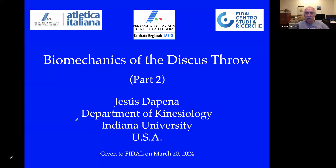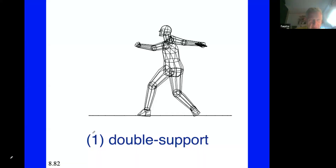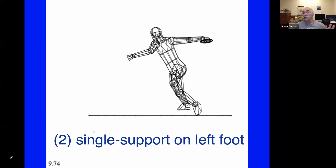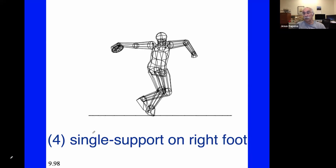We saw in part one of this talk that there are five phases in a discus throw, and they depend on whether you have two feet, one foot, or no feet in contact with the ground. First, there's a double support in the back of the circle, followed by a single support on the left foot, then a very brief airborne phase, then single support on the right foot, and finally a double support delivery phase where both feet are in contact with the ground.